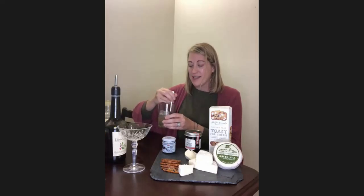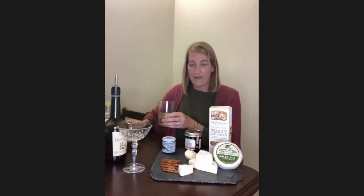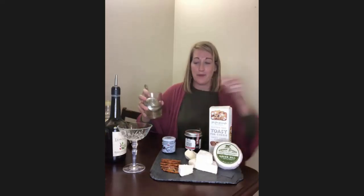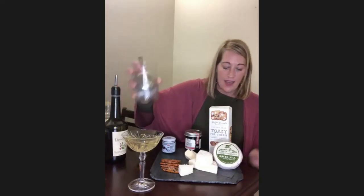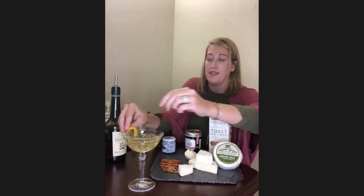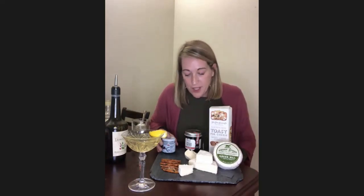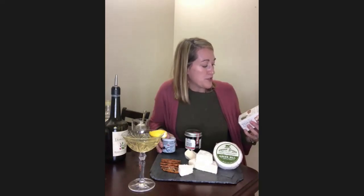It's one and a half ounces of Cocchi Americano, one ounce of gin, and a half ounce of Maraschino Cherry liqueur. I'm going to mix it here in my mixing glass. Then I'm going to strain it into a coupe glass and garnish it with this really beautiful lemon peel.